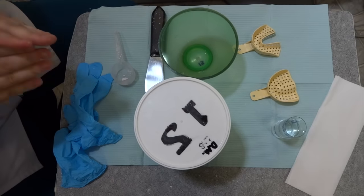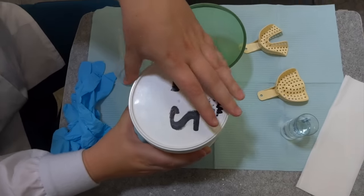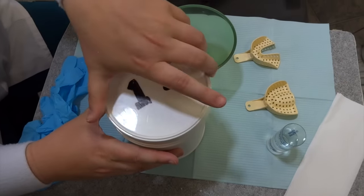The first thing you want to do before you even put your powder out is to fluff your powder. Just flip the container over once or twice. That'll help fluff it and make a better consistency.